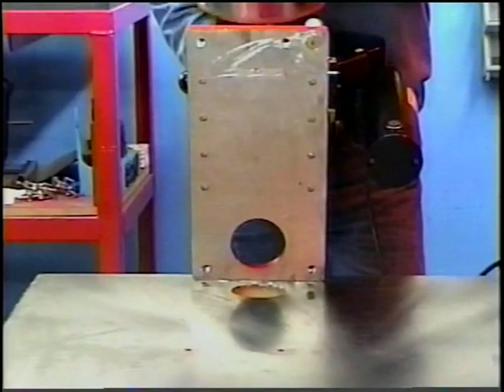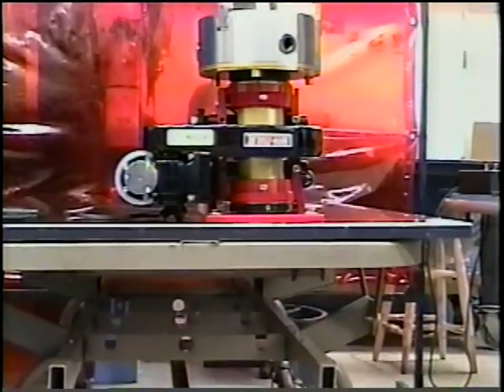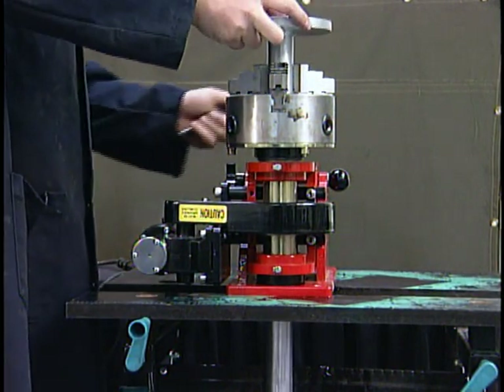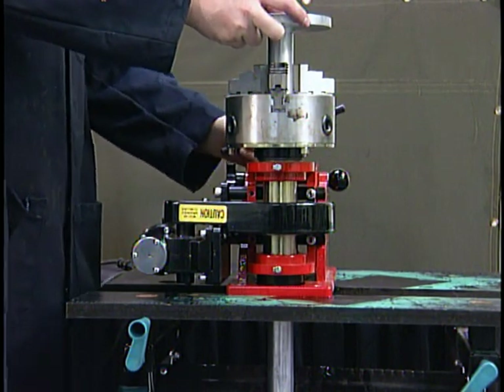With the Rotostar in the vertical position, the spindle hole lines up with the hole in the base and can be lined up with a 2.5-inch hole in the work base for the Rotostar 3 and 1.5-inch for the Rotostar 1. This makes the Rotostar even more versatile as the workpiece can extend through the workbench.